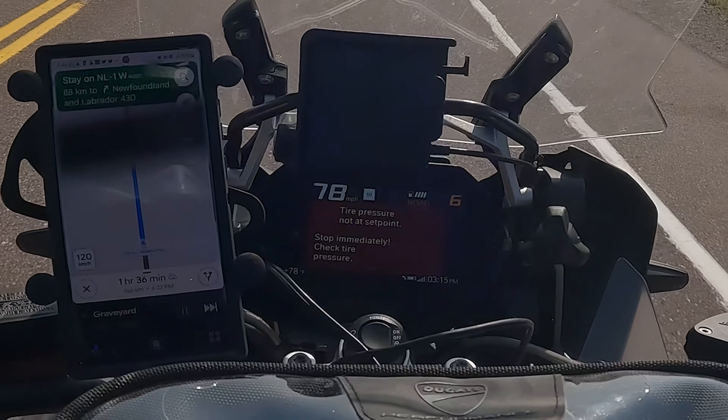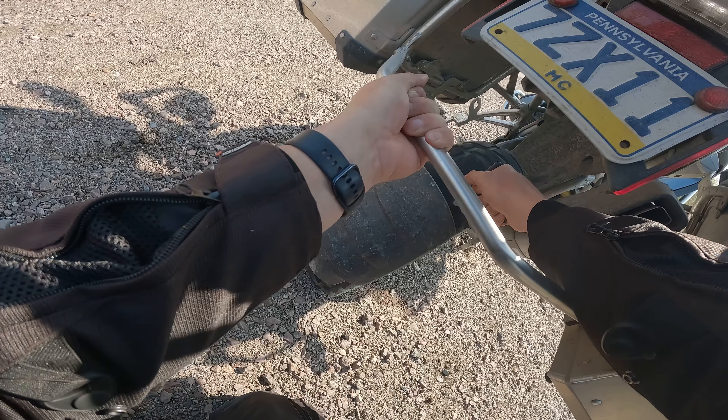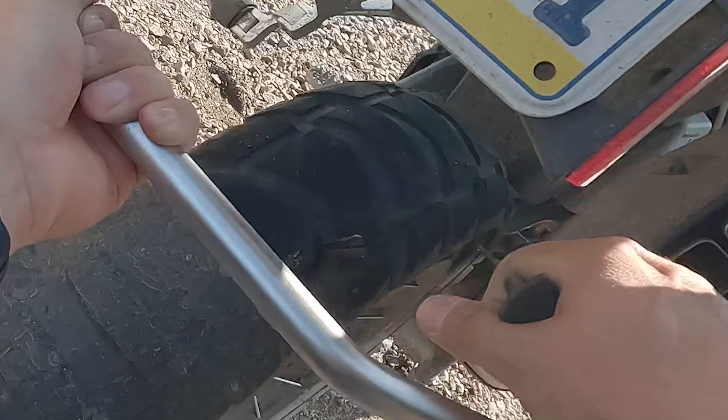This plug had a slow leak which had to be aired up each day, and ultimately failed on our way back to our lodging one day on the island. The lesson I learned is to make sure you have two legs sticking out. If you only have one leg sticking out, your plug's giving you the middle finger. Two legs sticking out means you're getting the peace sign.